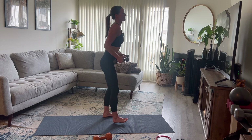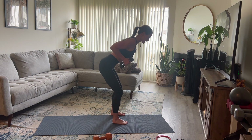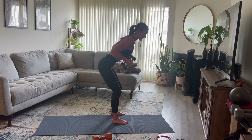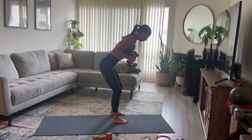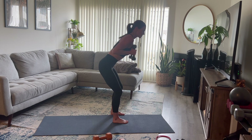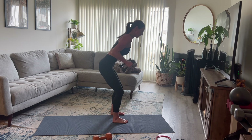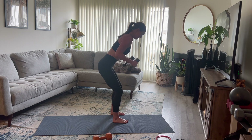Hinge forward into tricep kickbacks. Pull those weights up next to your chest, elbows squeezing back next to your rib cage, then extend back. Tuck in. Work the back of the arms here — really feel those triceps working. Strong center, core engaged. Ten reps.